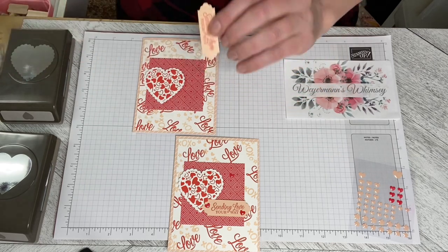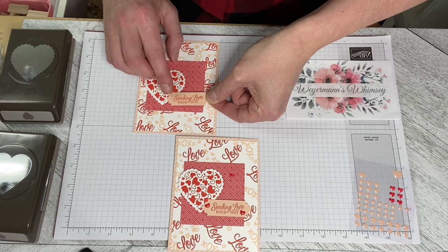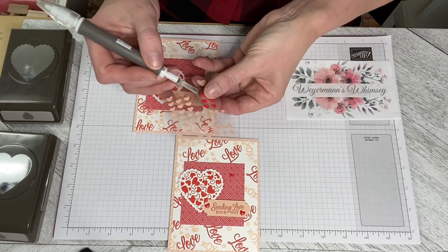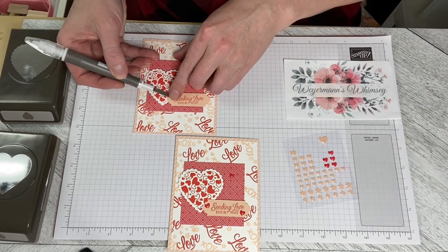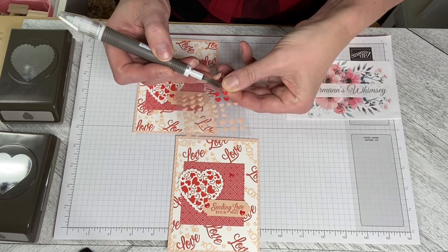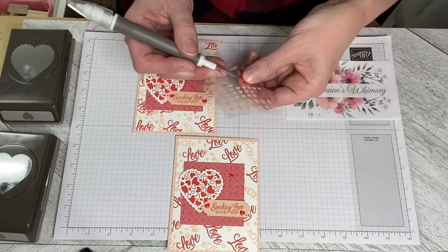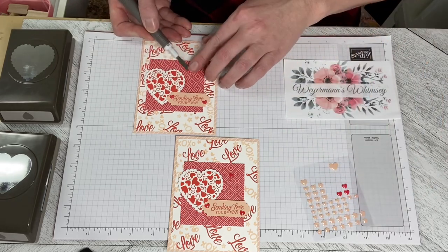And pop that on, just kind of overlapping a little bit, making sure it's straight. And then I'm going to use my Pick-A-Tool, the spatula end of it, just to pick up those resin hearts — it makes it really easy to pick them up and put them down. I just kind of flex them a little bit off the plastic and press them on here. You can put them on any way you like, and I do have one kind of camouflaged up in here — it just adds a little bit of glitter.